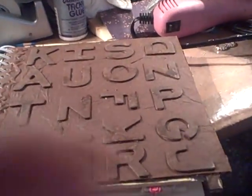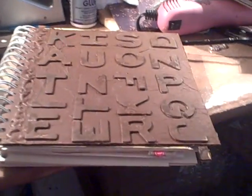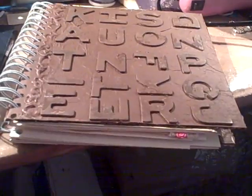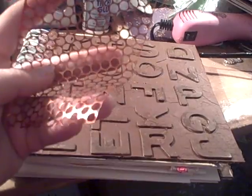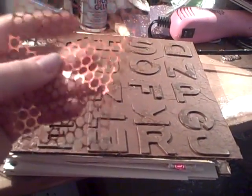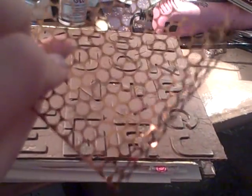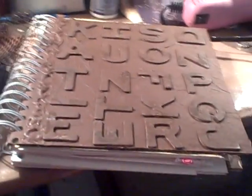I wanted to share this with you guys and say thank you so much to Judy for these wonderful journals. She also sent me tons and tons of goodies — so many stamps and all kinds of cool stuff. This one item is really cool — I'm going to probably use it on her journal. It's kind of like a honeycomb but in circles instead. Anyway, I just wanted to share that with you guys. Thanks for watching. Bye.